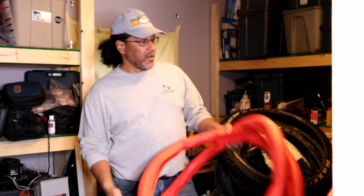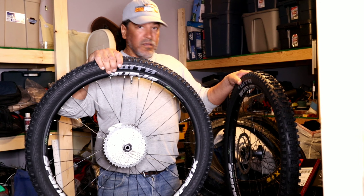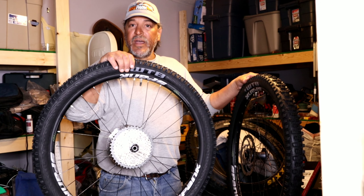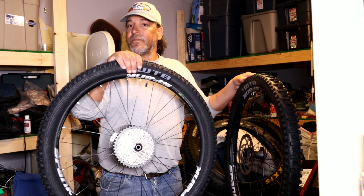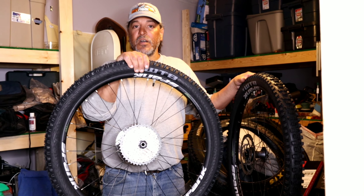Pull the valve core, get these tires off, get them cleaned up, and get these inserts in. Alright, inserts went in. It took me about 10 minutes apiece. It wasn't too bad. I did figure out that if I sprayed my bike wash — a little Dawn dish soap and water — it popped down the bead a lot better.